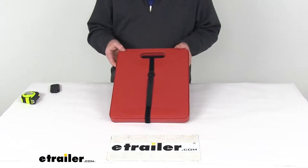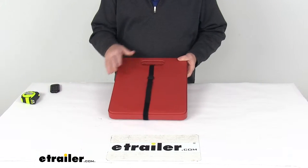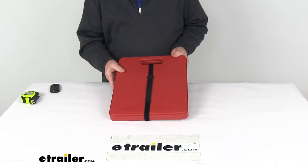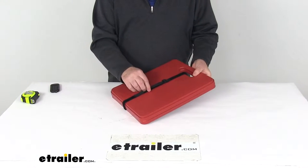Today we're going to take a look at these Stay-Put Large Jack Stand Pads — a quantity of two. These jack stand pads will improve the distribution of weight when they're installed under your jack.